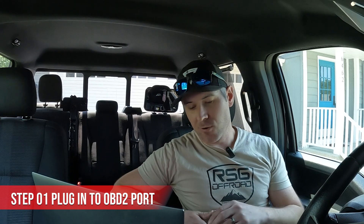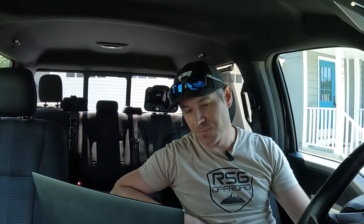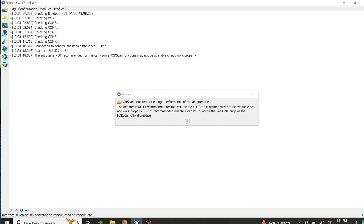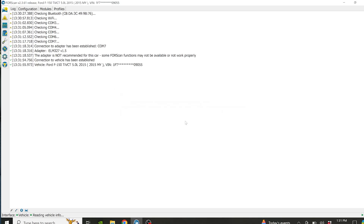Let's get into it. I'm gonna have it running on a little bit of AC. I did turn the radio off, and I've got FORScan pulled up and connected to the OBD2 port. Now it's time to connect to the vehicle — right here on the screen, I'll go to connect to vehicle.